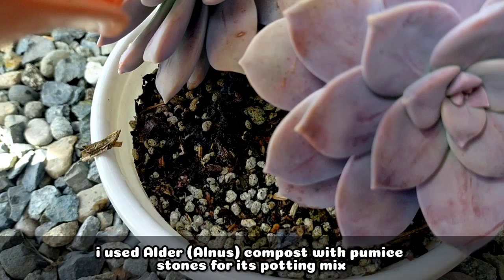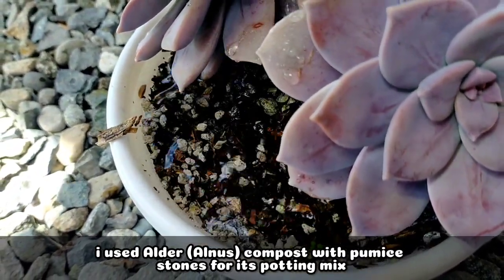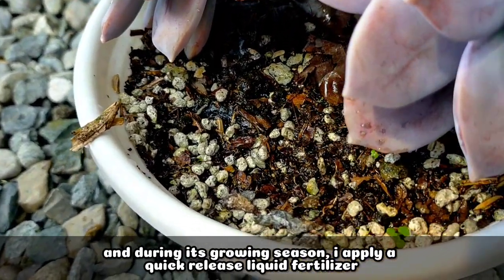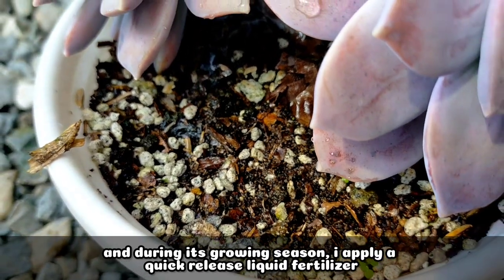The potting mix we used for it is alnus compost with pumice stones. And during its growing season, I do actually apply a quick-release liquid fertilizer.